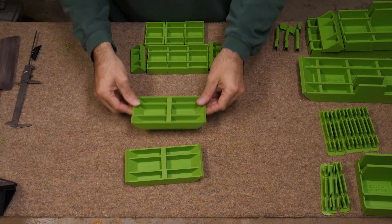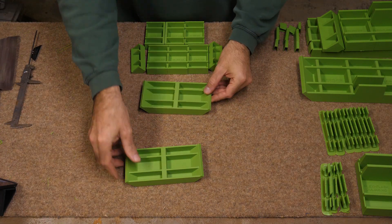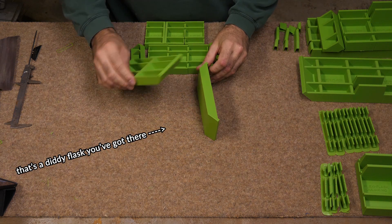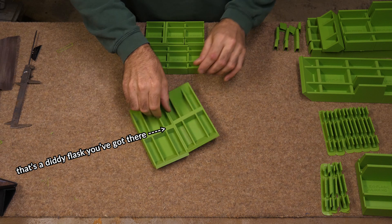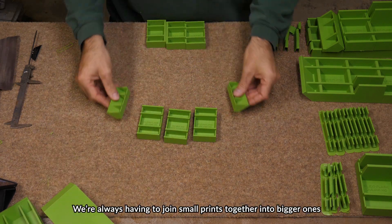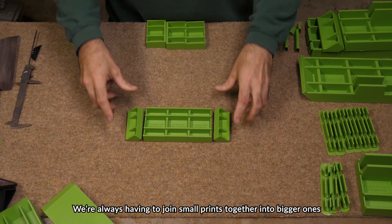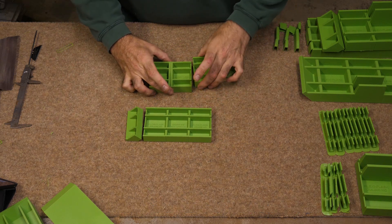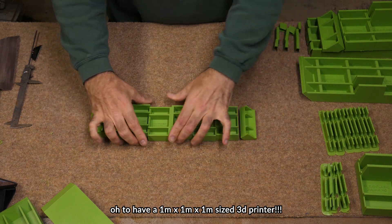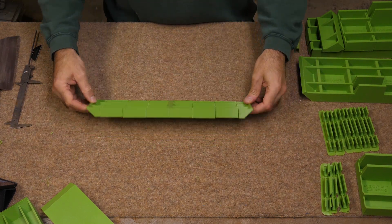First, I thought I'd print the sides individually, and these are some of the test prints I did. However, my printer is quite small, so that very soon forced me into the idea of a modular system for the sides, where the parts can be printed separately then glued together to get the size and shape you want. I've had a good look about for videos on making flasks and there are a few out there, but none I've seen with a kind of modular aspect.